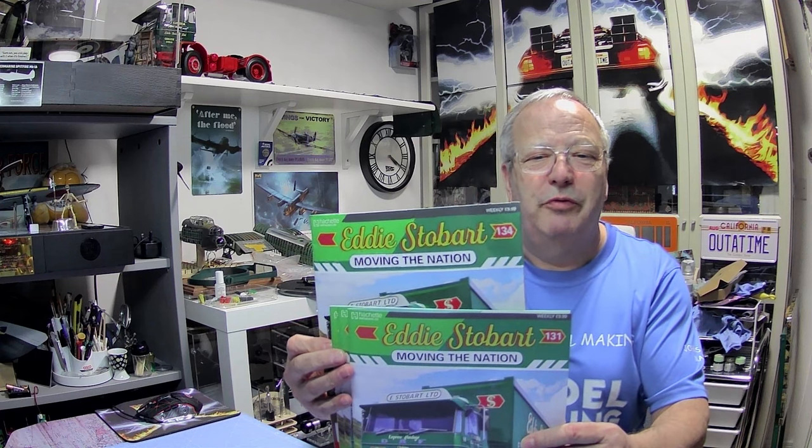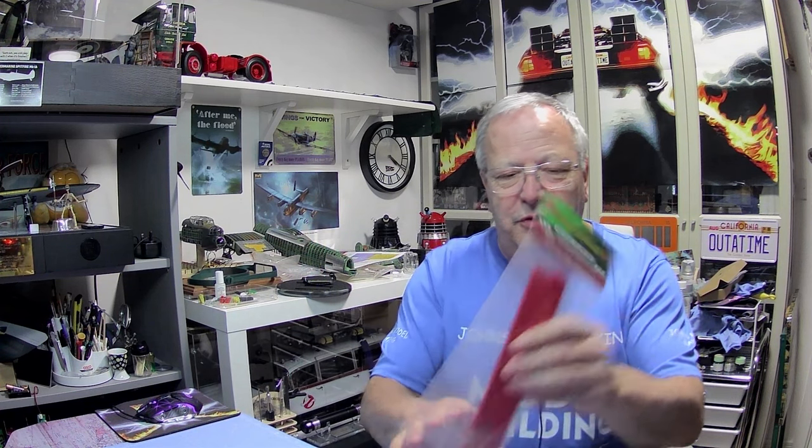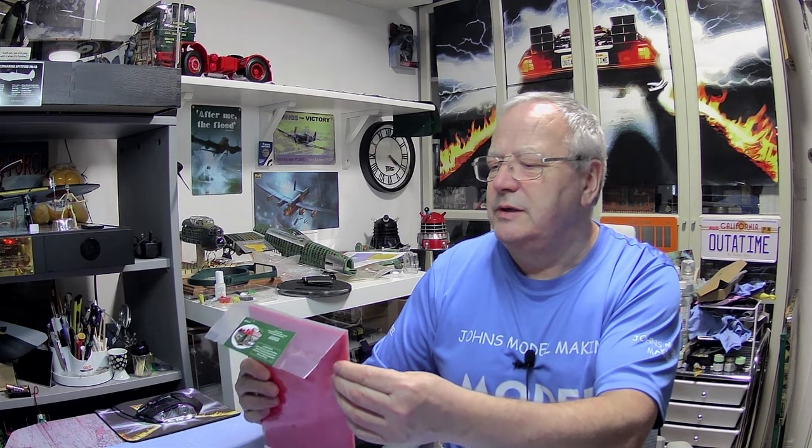Hi all, welcome to John's Model Making. Today we've got Eddie's Store back - the next four issues, 131 to 134. We've got the last of the roof joists and the first three panels for the floor. This is going to be ultra quick because they just drop into place. We can also have a look at the magazine because there's a troubleshooting guide and how to operate the lights, since one or two people are having problems.